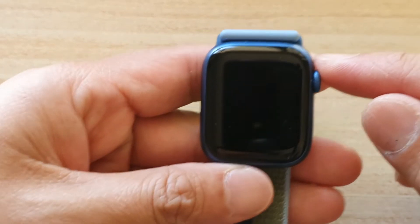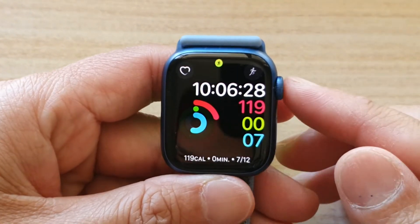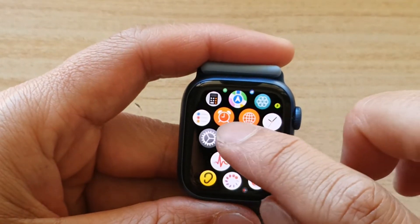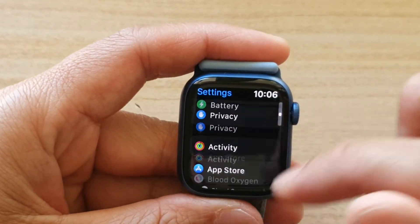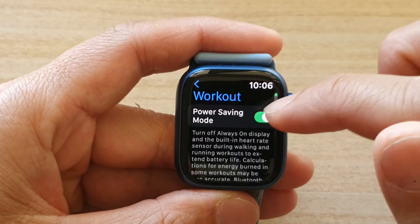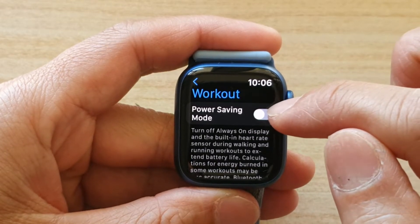Let's see how we can turn this always-on display off on your device. Unlock the screen and go back to your home screen by pressing the crown button on the side. Then tap on Settings, scroll all the way down to the bottom, and tap on Workout.